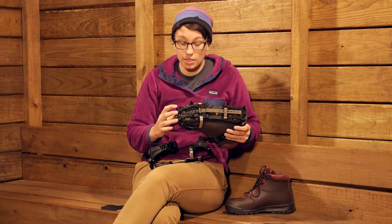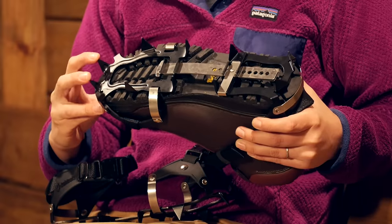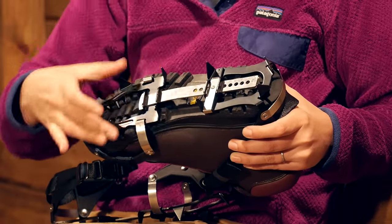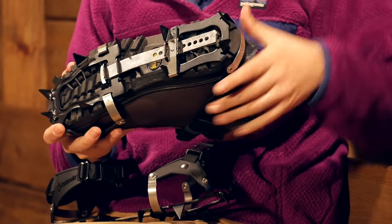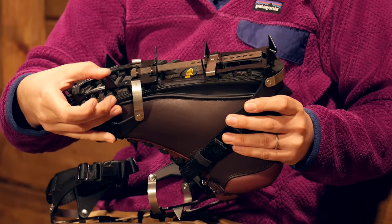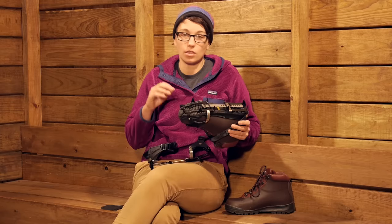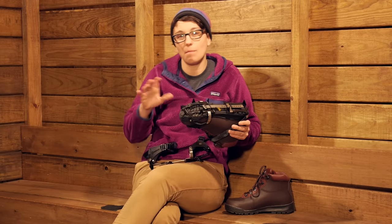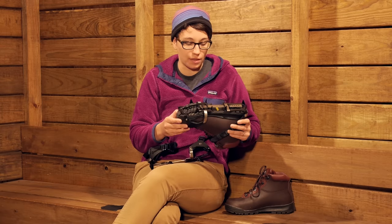You have got your traction here — two nice spikes in the front, some in the middle of your foot, on the ball of your foot, and then four in the back. This is going to provide all the traction you need. The spikes are nice and tall but not too big, so if you are going on ice and encountering mixed ice and rock, you are definitely going to have really good traction.